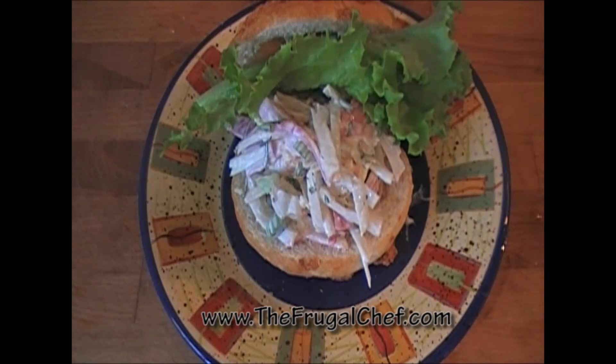Remember, all our recipes are on the website. Make sure you come by and print this recipe out, or any one you want while you're there. Just browse around — we have hundreds and hundreds of frugal recipes there for you. Eat well, my friends, without going broke. I'm going to see you guys soon.